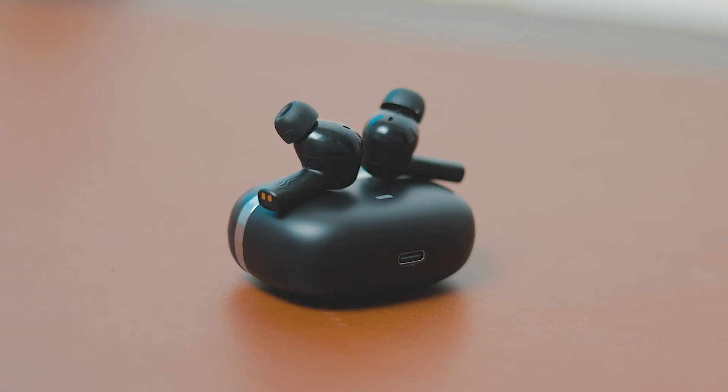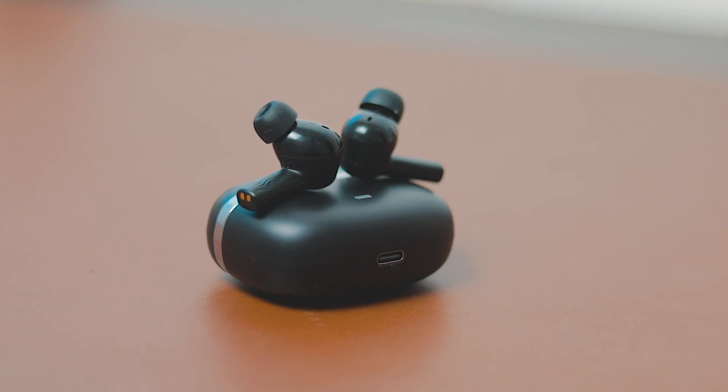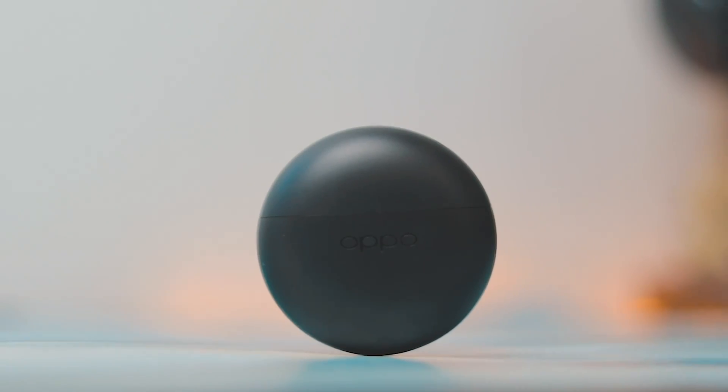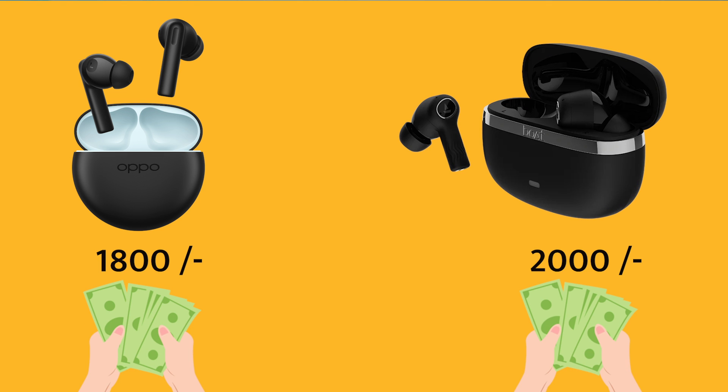Boat Nirvana Ion launched on 23rd March and they are already very hyped up. But are they better than Oppo Enco Verze 2? Let's find out. It's true that it comes with ADP. Both price points are very similar — the Enco Verze 2 is about Rs. 1800 and the Boat Nirvana Ion is about Rs. 2000, so the price point is more or less the same.